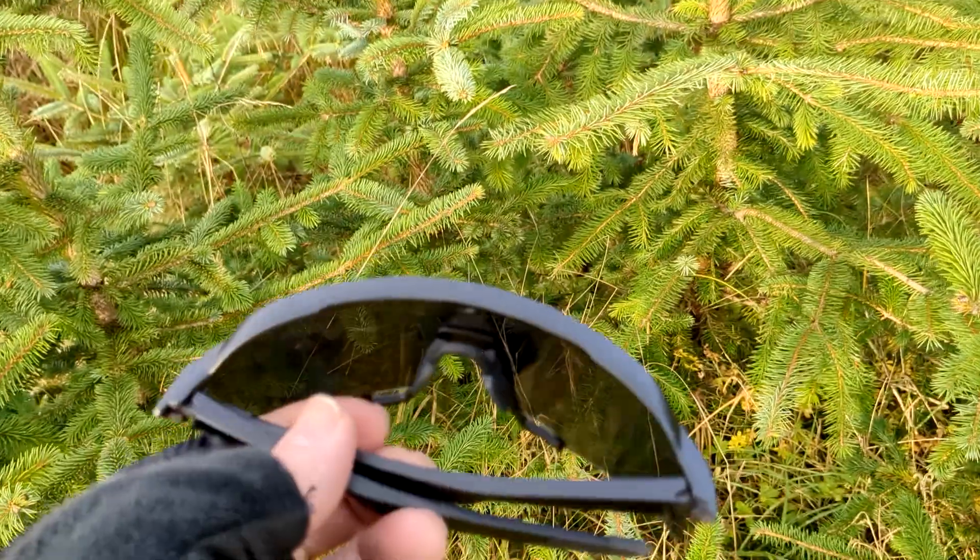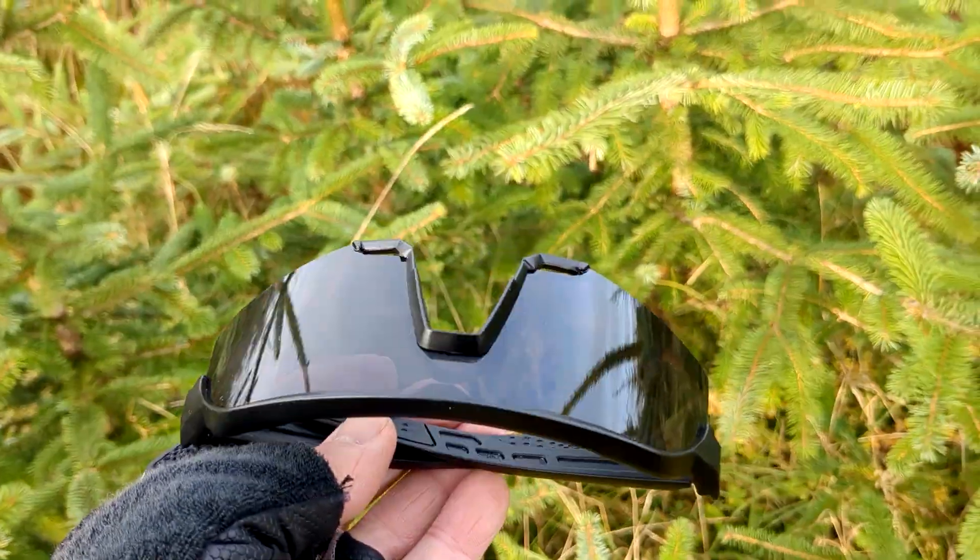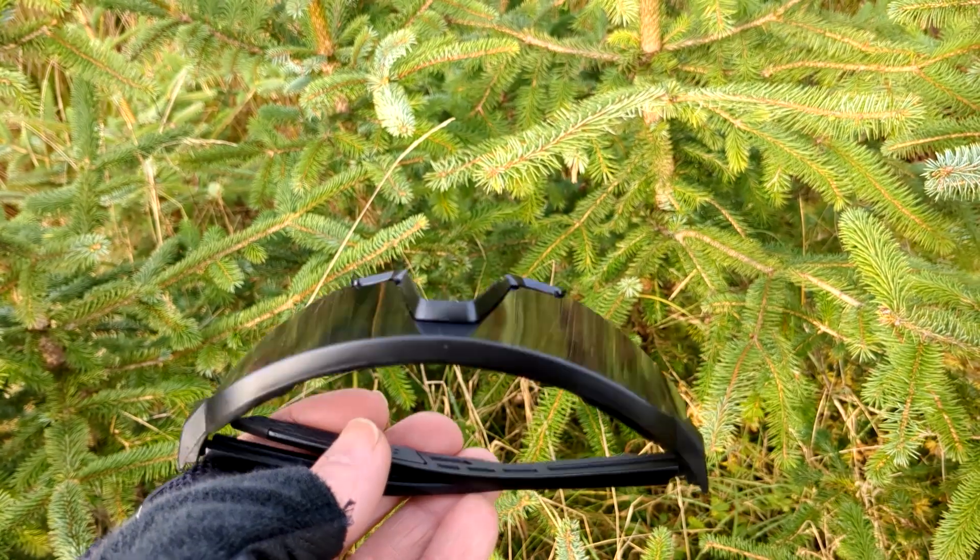I think I might start buying cheap sunglasses in different styles, if I had to buy again.